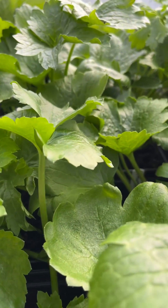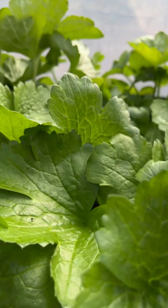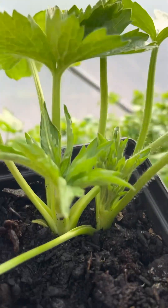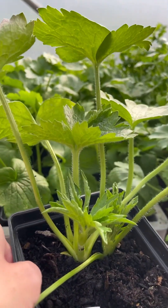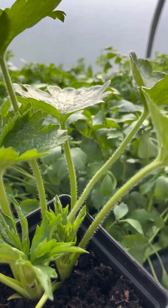And these are the plants that are going to be going in. They're getting really, really big now. Look at the size of this one, for goodness sake. Absolutely fantastic.